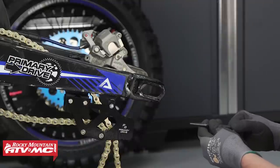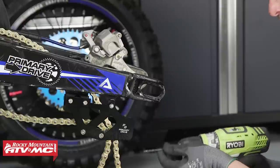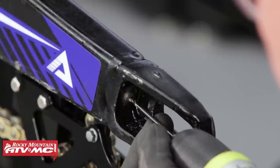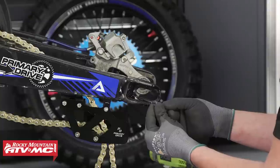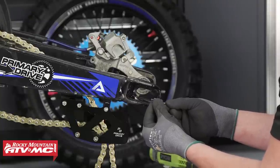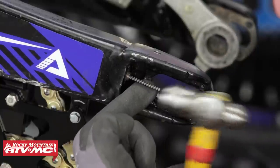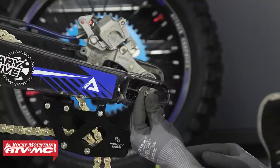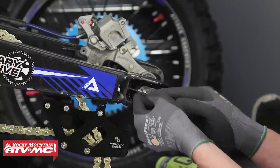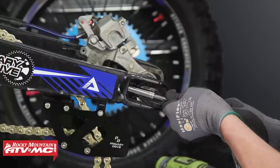First, take a center punch and make an indentation in the center of the bolt so that your drill bit has a good start. Next, take your drill bit and make sure to stay centered while drilling throughout the whole bolt. The extractor kit I'm using uses a splined pin and nut. Whatever bolt extractor you use, make sure to read and follow the instructions. Take the splined pin and tap it into the center of the bolt, then take the splined nut and slide it over the splined pin. Now take your 10mm deep socket, slide it over the splined nut, and back it out.